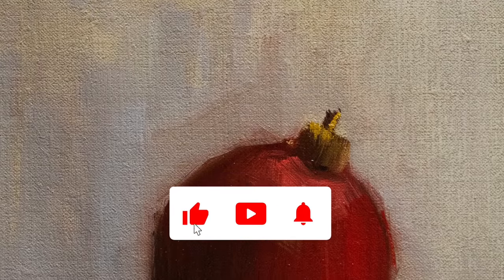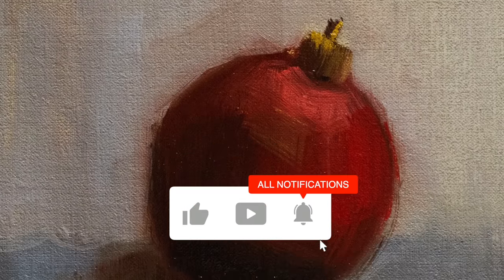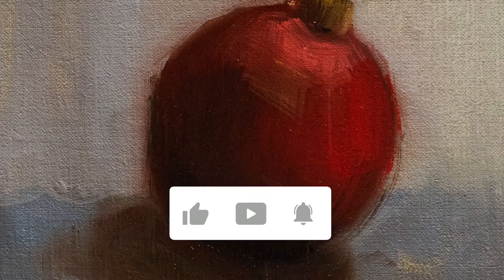If you found this video helpful, please make sure to like, subscribe, and hit the bell icon so that you don't miss any of my future updates. Until next time, happy painting!